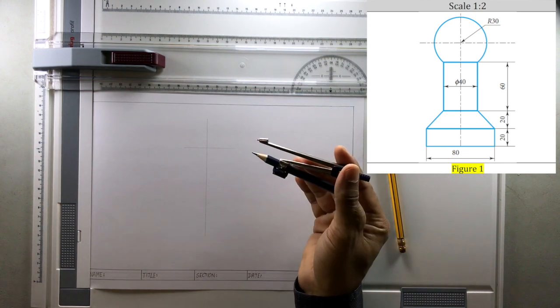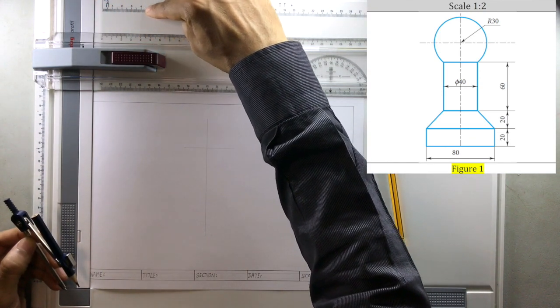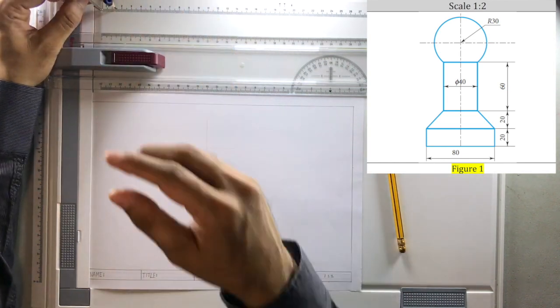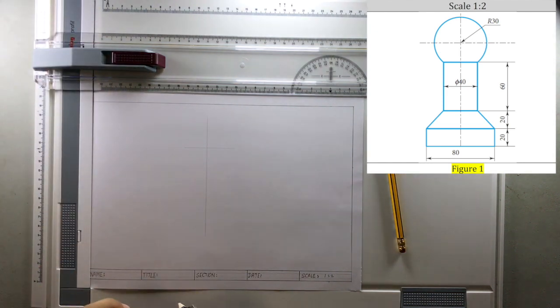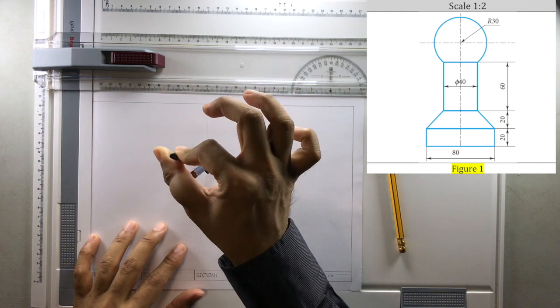Now take the compass — we are going to draw a circle here. The circle should have a radius of 1.5 centimeters or 15 millimeters. You can see there are calibrations on the compass and a small hole where you can place it. Adjust the pencil so that it is measuring 15 millimeters, then place the compass at the center and draw the circle.